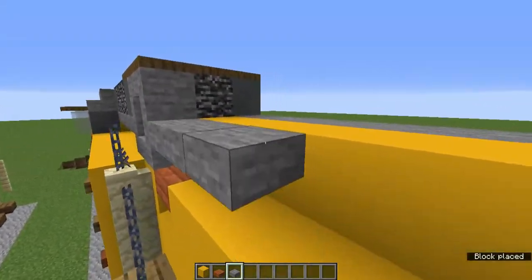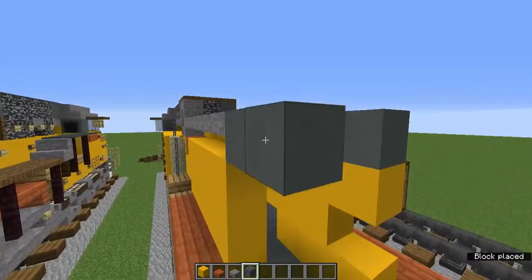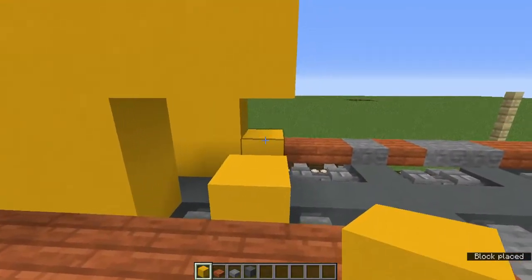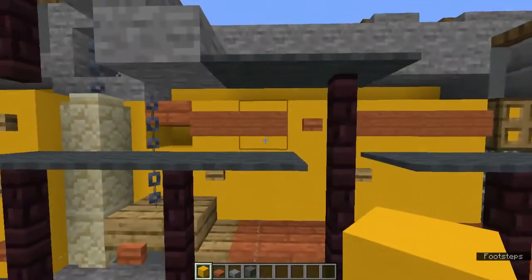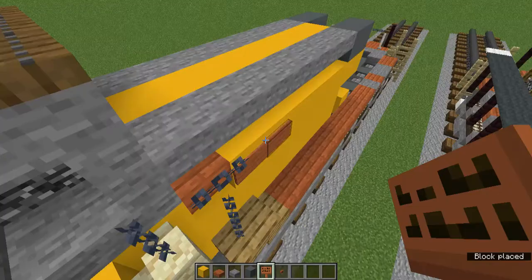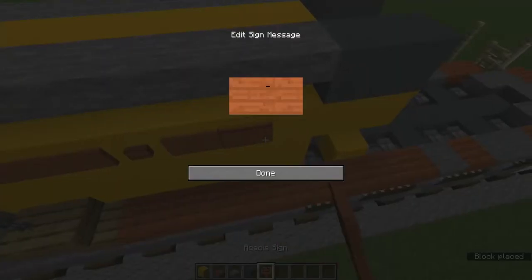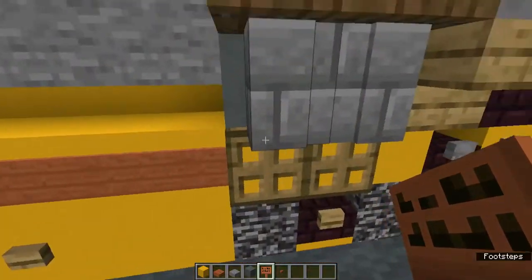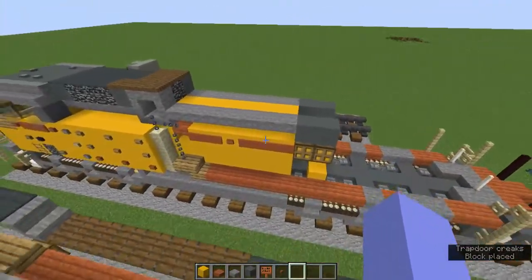Add upper stone slabs all the way along there, then two cyan terracotta and two yellow concrete underneath, with one on the bottom and one curving inwards. Grab acacia sign and acacia button — add two acacia signs, then an acacia button, then three acacia signs. Those two yellow concretes underneath the cyan terracotta get open oak trapdoors.